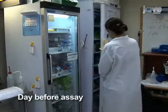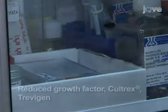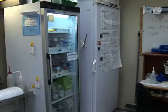To begin this procedure, allow the basement matrix extract, or BME, to thaw on ice or at 4 degrees Celsius. Once thawed, continue to keep the BME cold to prevent it from solidifying again.